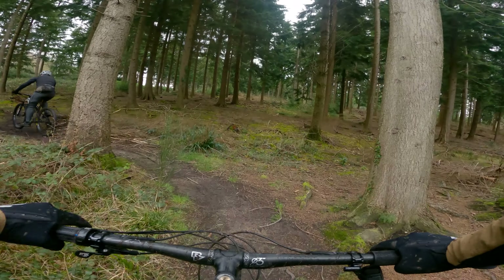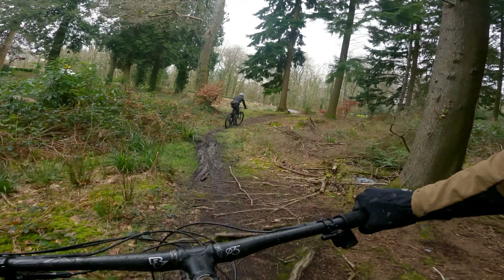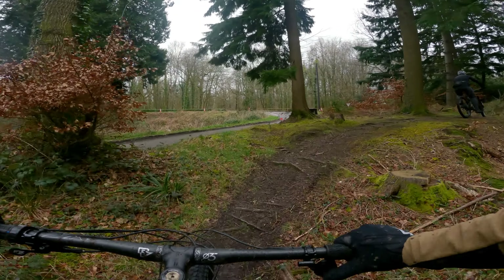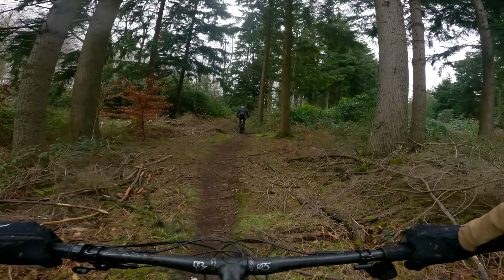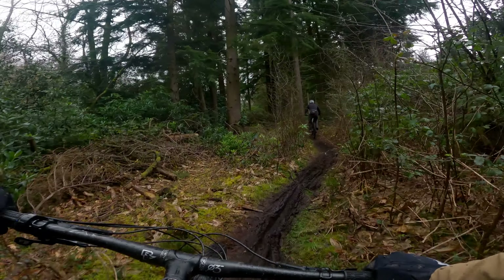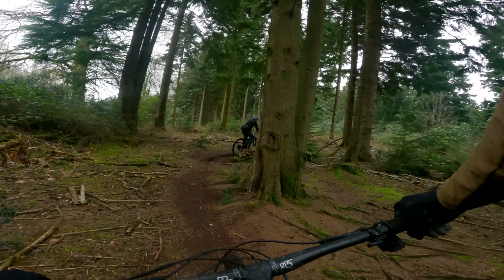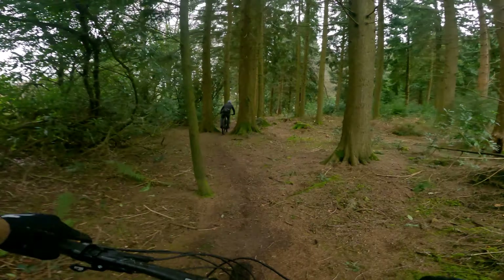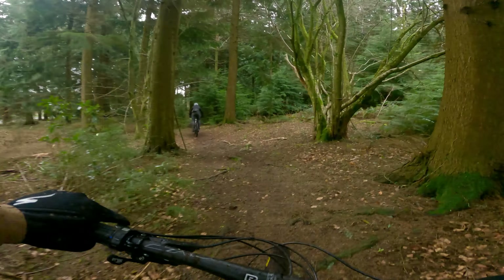We haven't done any steep climbs yet, but let's see how that goes. After a nice little descenty traverse, this bike feels more than what Yeti is saying it is. Rather than being an unforgiving cross-country bike, it gives you all of that 115mm of travel so it kind of feels like more bike than it actually is. It's got the cool Fox Transfer SL dropper which is either up or down — it's mega light and super smooth.